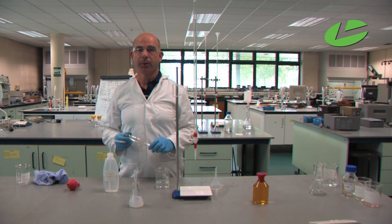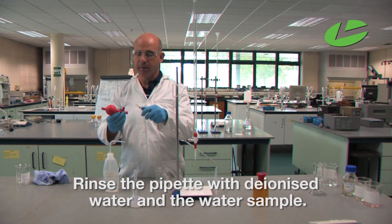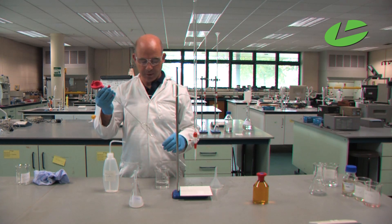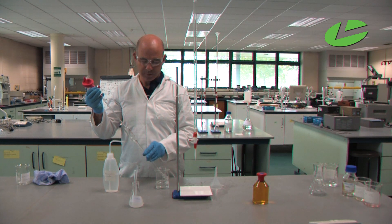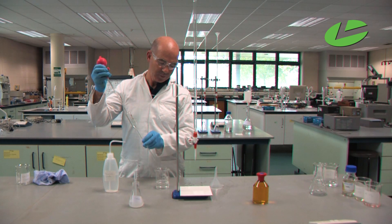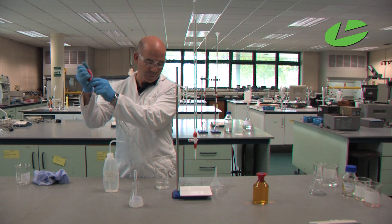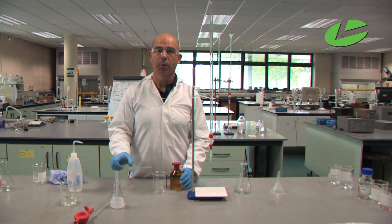Now we need to clean the pipette. First, rinse with deionized water — insert the tip of the pipette into the pipette bulb, press the bottom mark A to expel the air, and draw the liquid up into the pipette by pressing the bottom mark S. Let the liquid run out, then blow the last remaining drop out of the pipette. Now we need to rinse it with the solution, which contains our water sample.